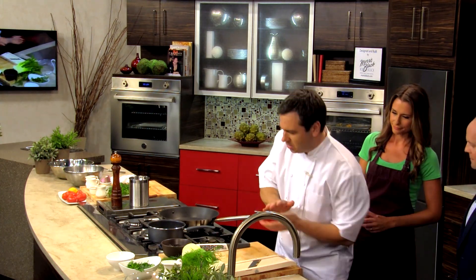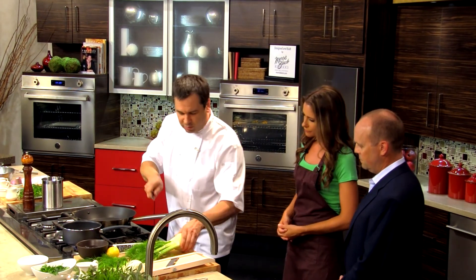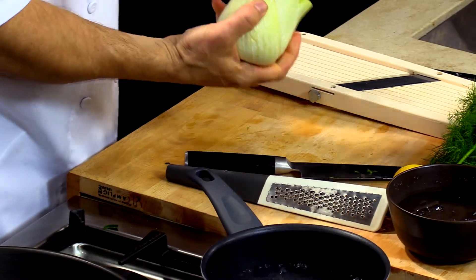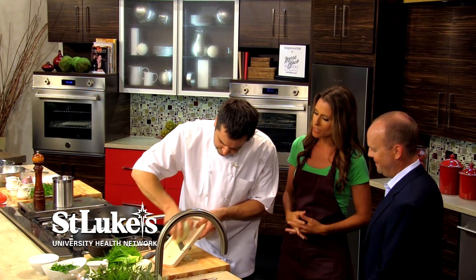What is a gremolata? Gremolata is just lemon, parsley, and olive oil. We're just going to blanch the fennel for a little bit in salted boiling water just to soften it up a little bit. For the fennel, we're going to remove these stems, and then we're going to take this really sharp mandolin and shave it very carefully.